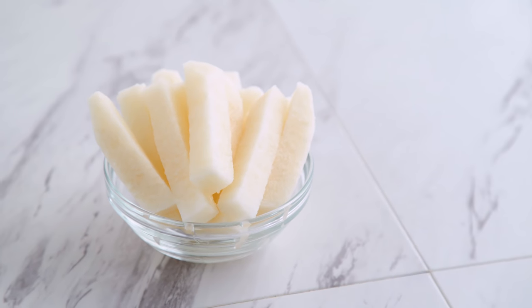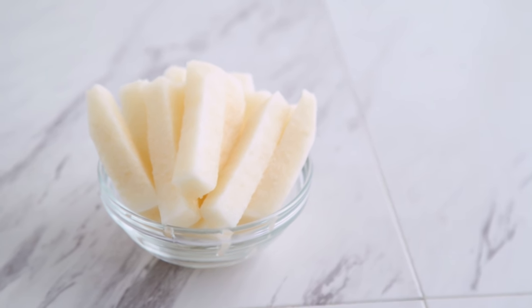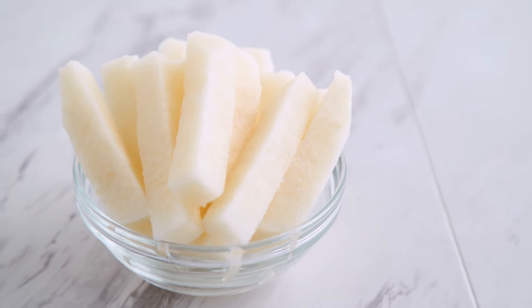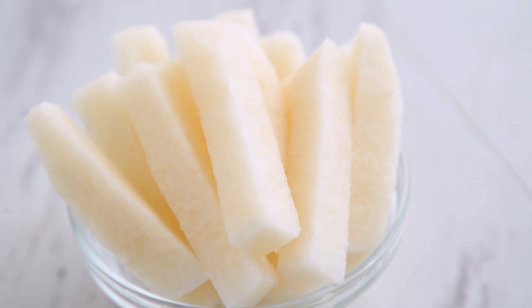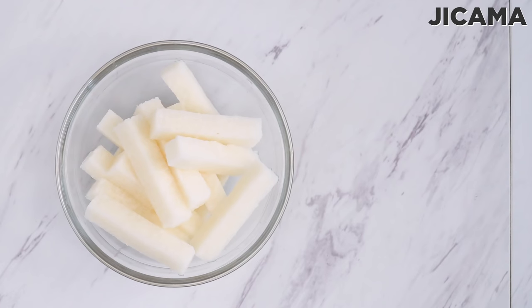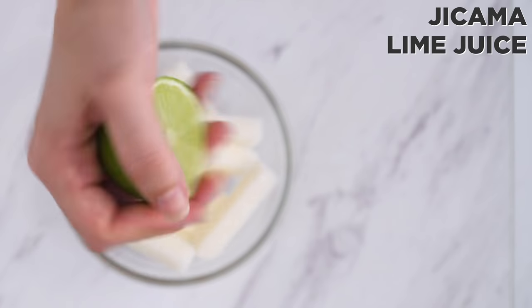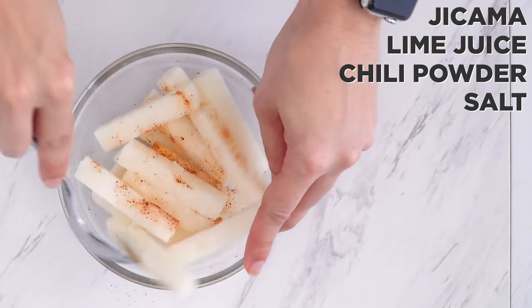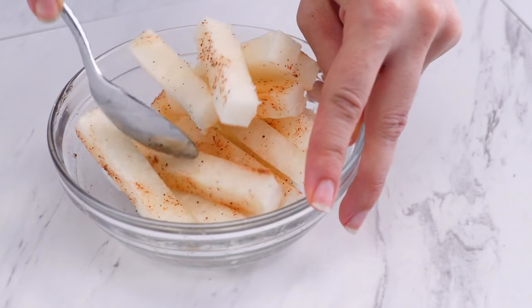I try to fit veggies into every box, and jicama is an easy one to get creative with. It's a crisp, white-fleshed tuber that tastes great on its own — a bit sweet like a carrot and crisp like an apple or radish. But for my inspired bento box, I'm tossing it with a bit of lime juice, chili powder, and salt. Man, that takes this veggie to a new level, making it even more fun to eat.